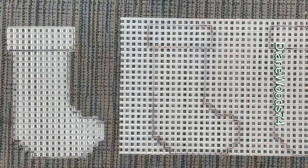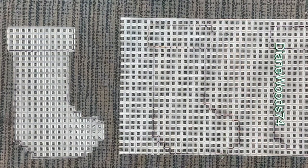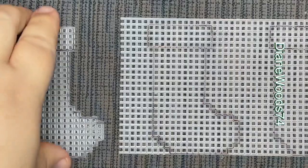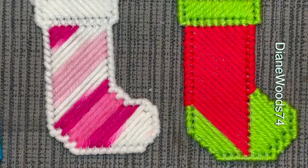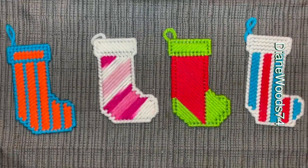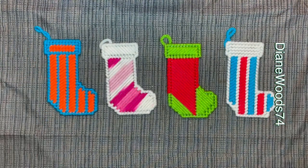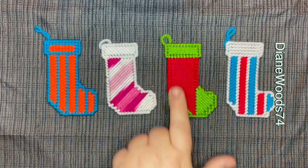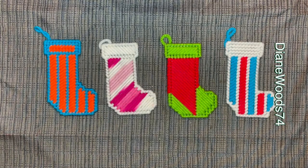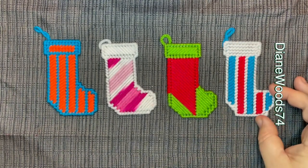That is your visual video for the stockings — we can go ahead and start making them now because Christmas is right around the corner. This is December 2020, so you may watch this somewhere in January 2021, but you can never start too early on making holiday decorations. With each design you can do stripes, diagonals, you can do the little toe and foot and topping the same — it's pretty much whatever you want to do.